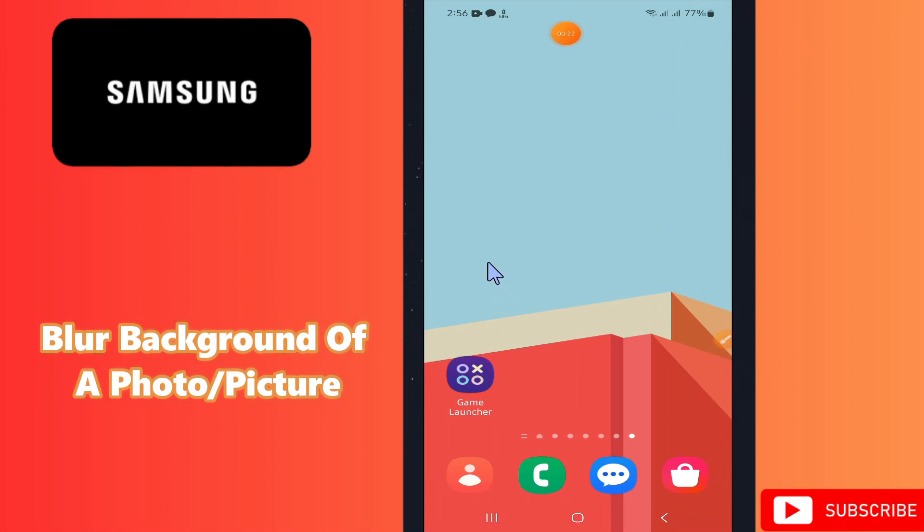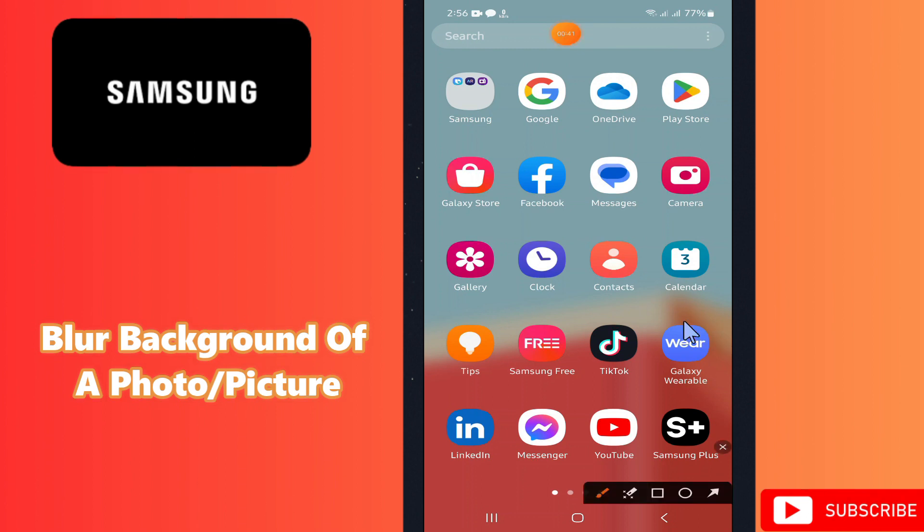Hi everyone, hope you're fine. Welcome to another video. In this video, I'm going to tell you about how to blur the background of a photo or a picture on your Samsung devices. If you want to make the background of your photo or video blur, I will show you how to do it. If you're new here, don't forget to subscribe and press the bell icon. Watch the complete video and learn it.